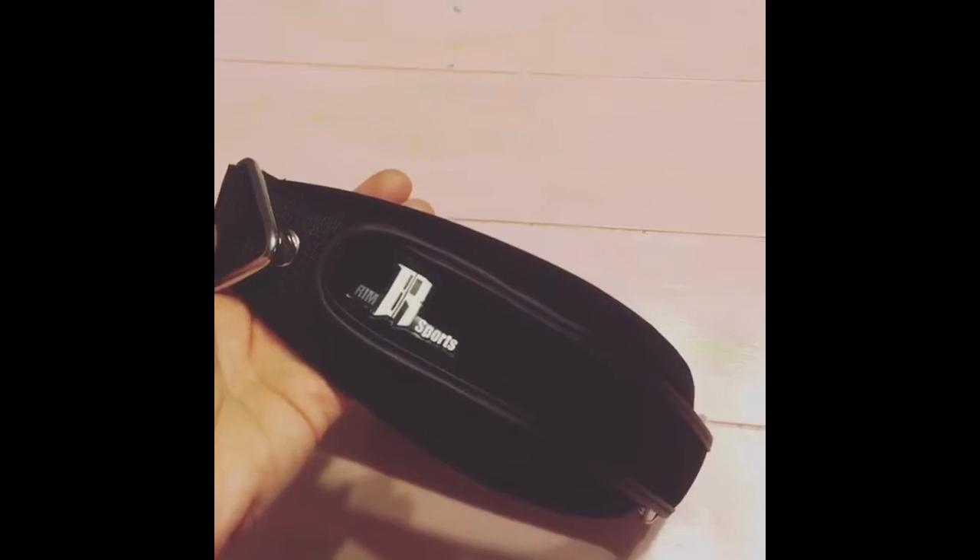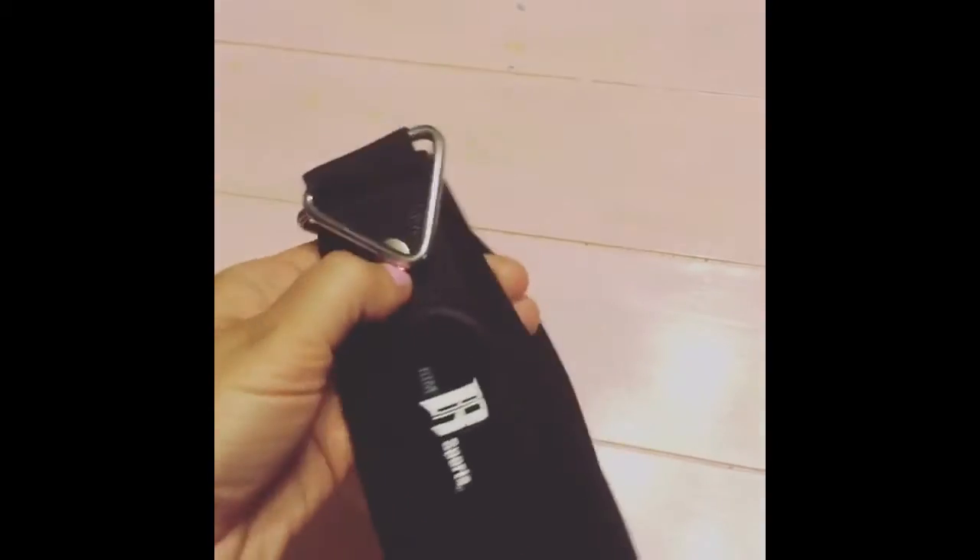And this is what it looks like. It hooks onto my weights. You just put your ankle in there and tighten it up.